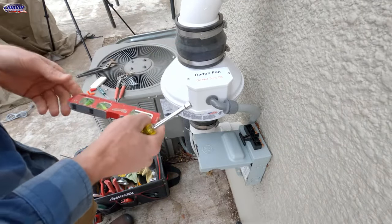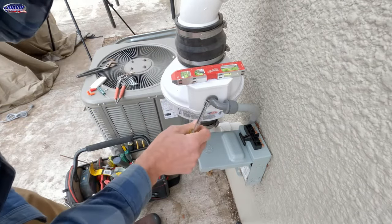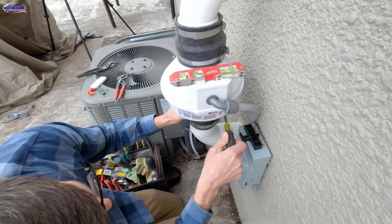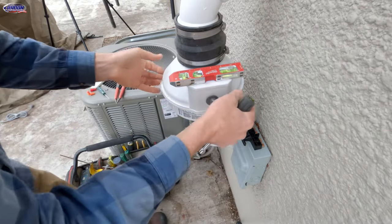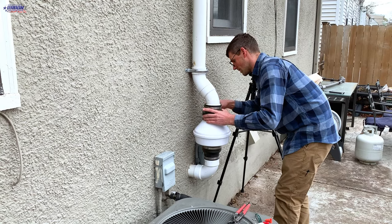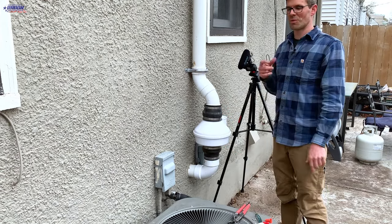The manufacturer says you don't have to do this, but I think the fan lasts longer if the fan is plumb and level — I don't want water to pool on one side of the fan. I'm just going to snug those just a hair so I can still move it. That looks pretty good — just make sure everything's snug, don't have to over-tighten this.